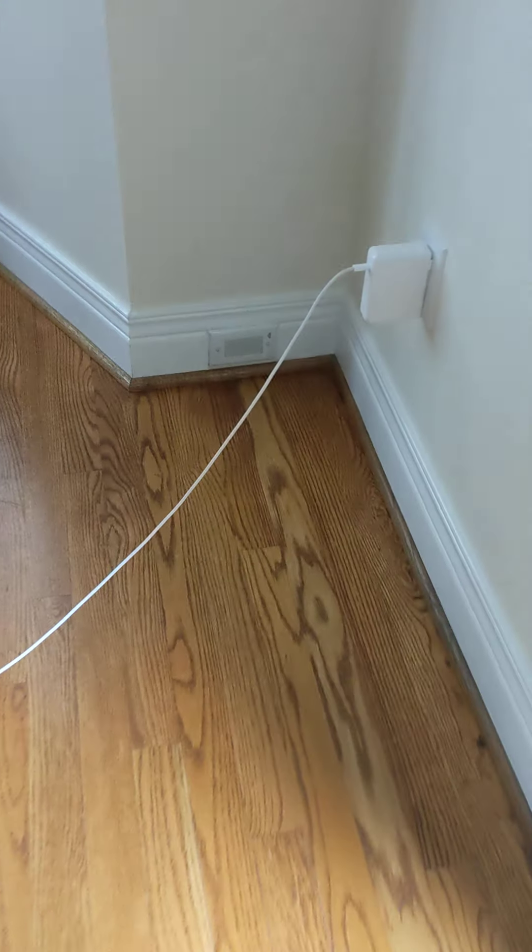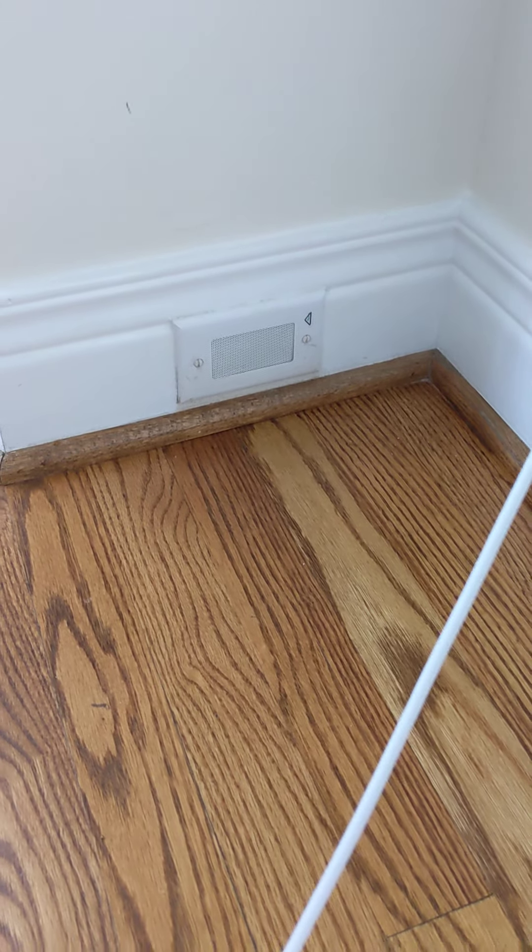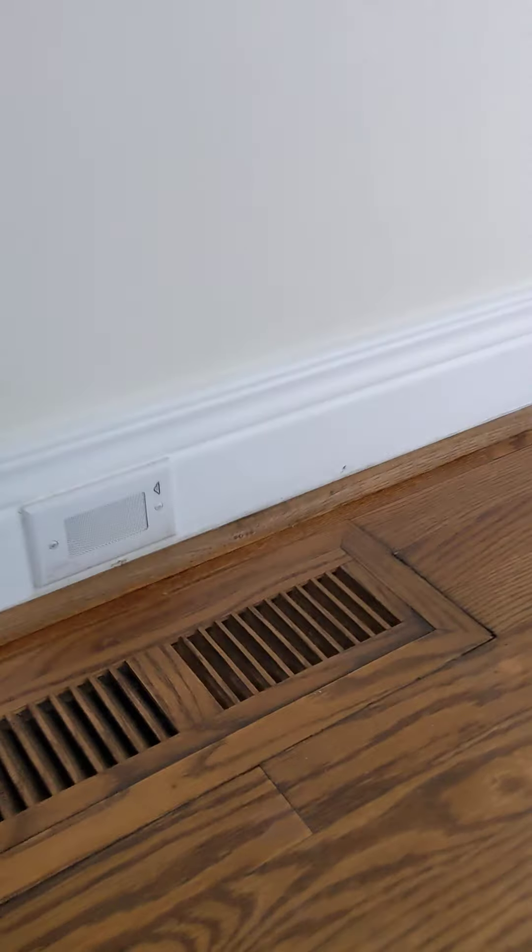These are my satellite speakers. This particular system is in the baseboard. The subwoofer is hidden right here in the floor.